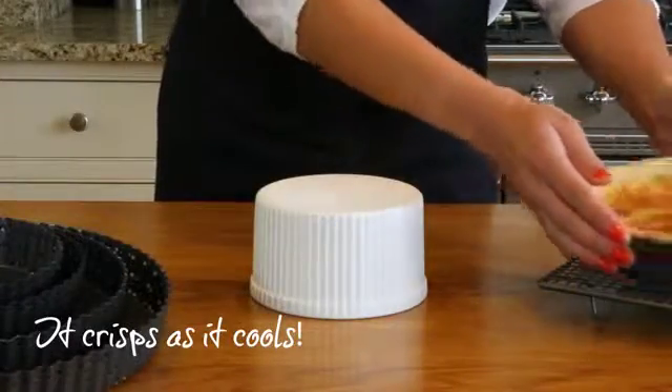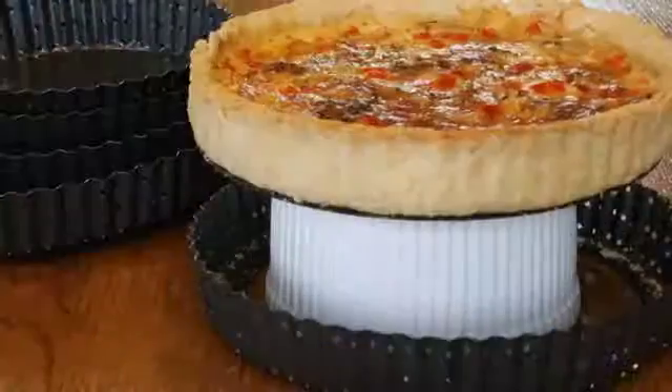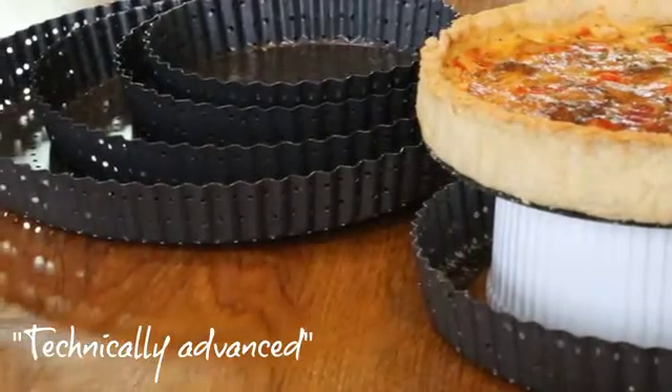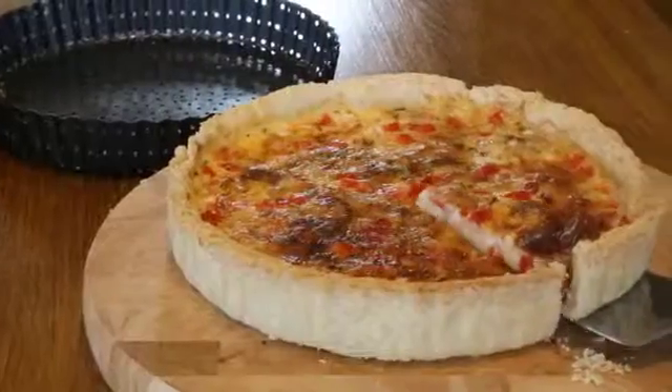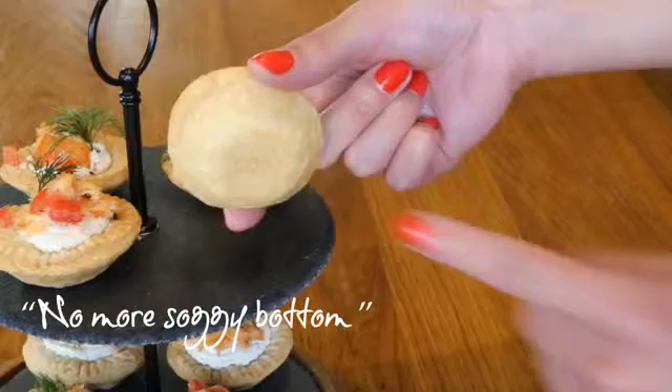Baked goods can be easily released due to the Bakeware's award-winning Quantum 2 non-stick coating. The easy release is further improved by the perforated holes, as the Bakeware provides less surface for the dough to stick on. Over are the days of soggy bottoms.